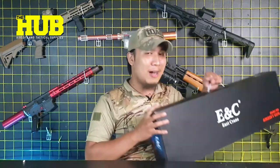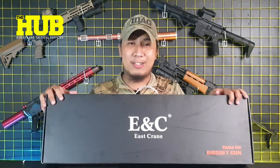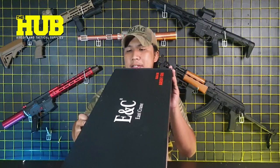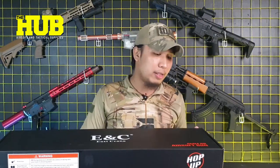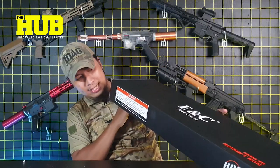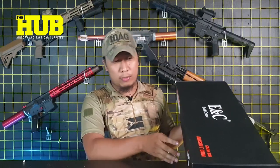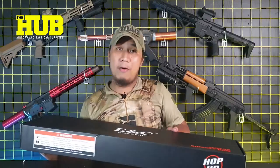We are going to unbox this East End Crane Assault Rifle AEG Unit. This ENC rifle unit is the ENC 854. Straight from the box, all we can see here are just brandings and the model — 6mm BB Airsoft Gun, ENC which stands for East End Crane. There is also some warning information that we should read. This is also an airsoft unit that already has a hop-up system.